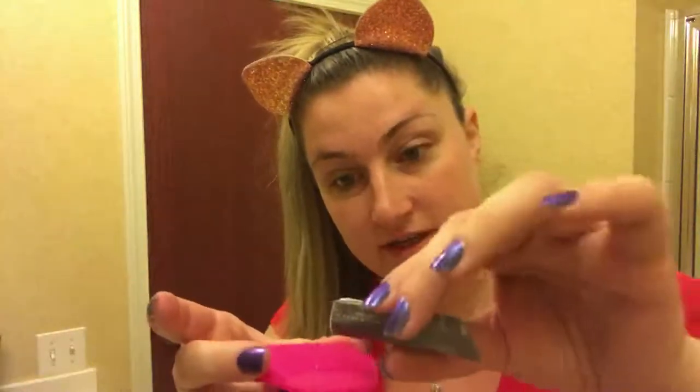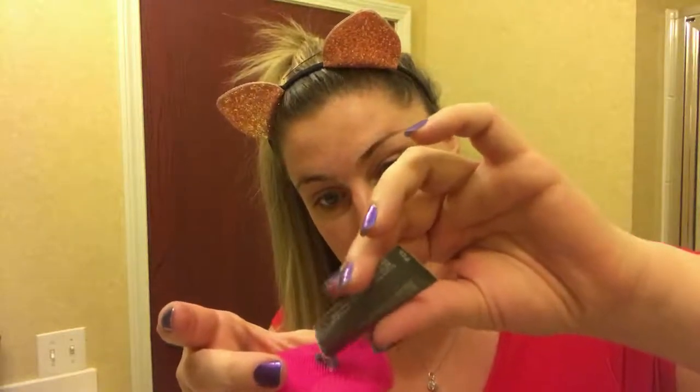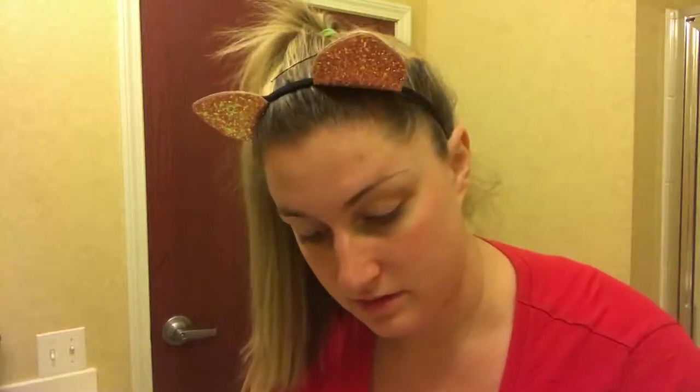I'm literally just going to take some of the powder and pour it, then drip some water on there. The thing is it doesn't really tell you how much water to add. Now I'm going to get my face a little wet.